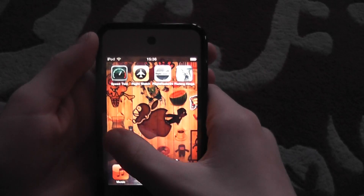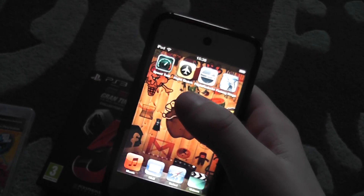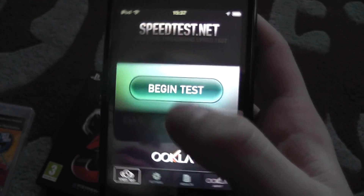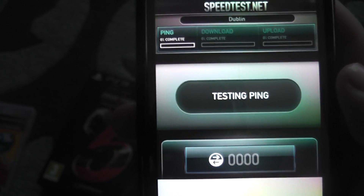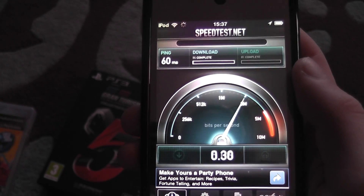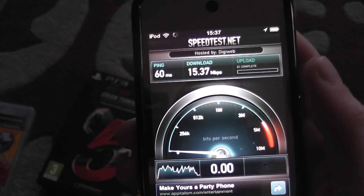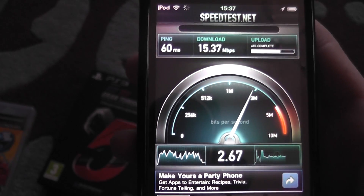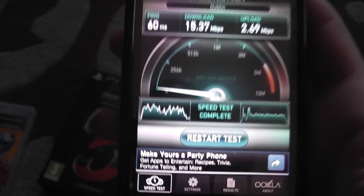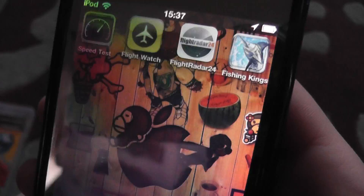Number one is going to be Speed Test. It looks really fast — tap Begin Test, testing ping. It's done. My ping is 60ms, 15 megabytes download, and 2 megabytes upload.